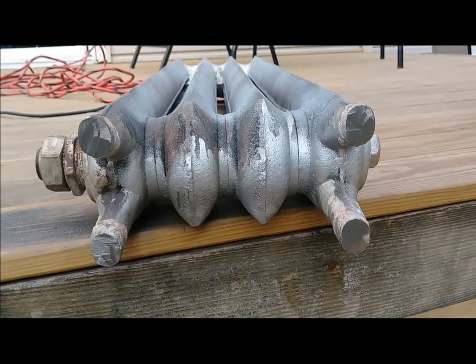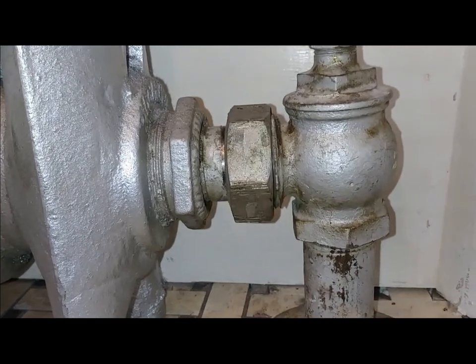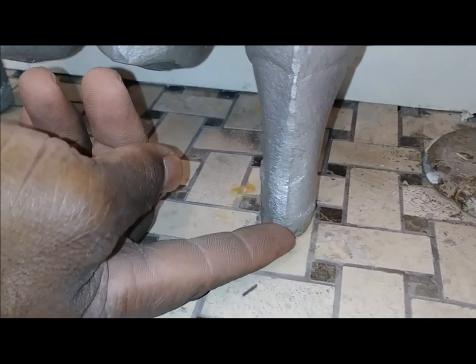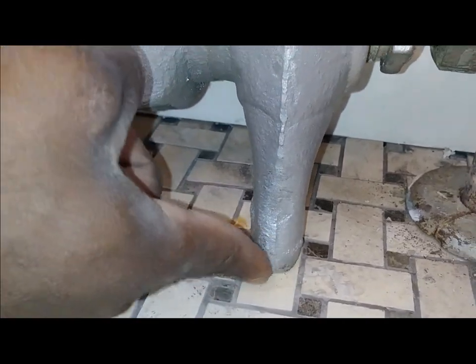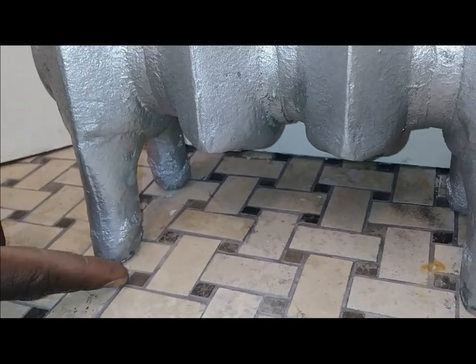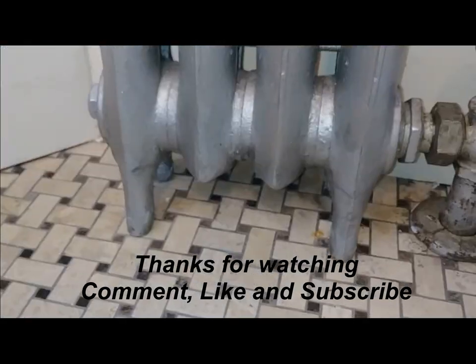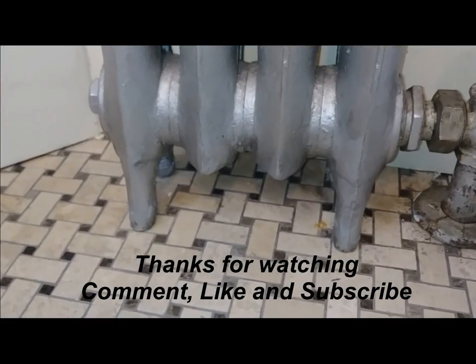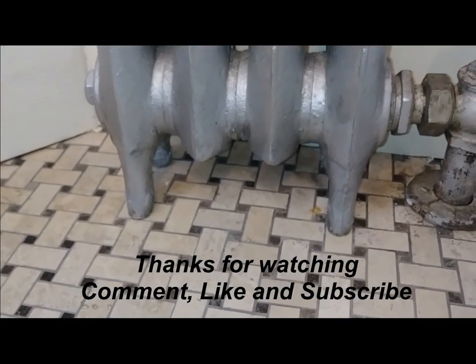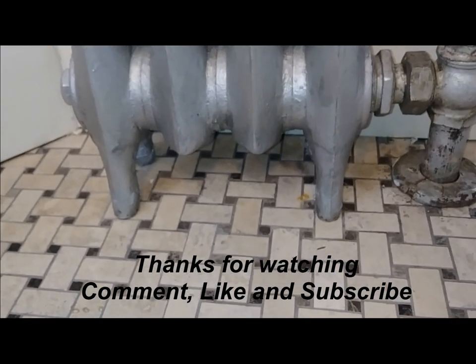So now we just gotta install it — got that done, screwed in good. I didn't have to cut or damage my floor at all. We're good. You can cut it at the very bottom — I cut it three-eighths of an inch — and it looks good.